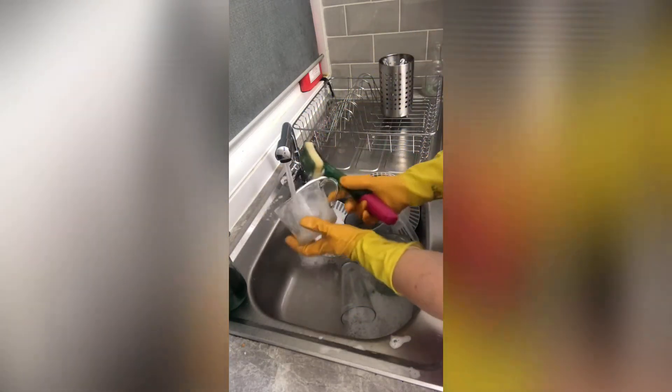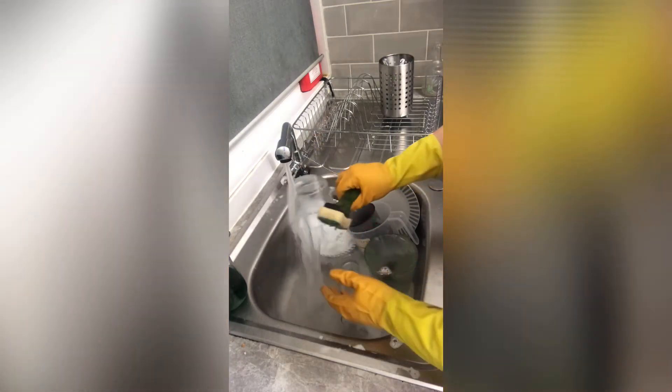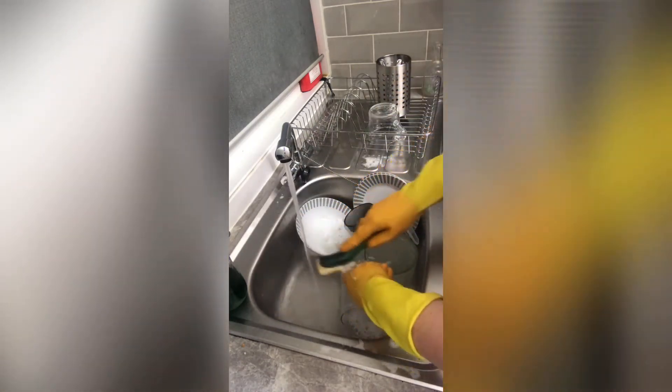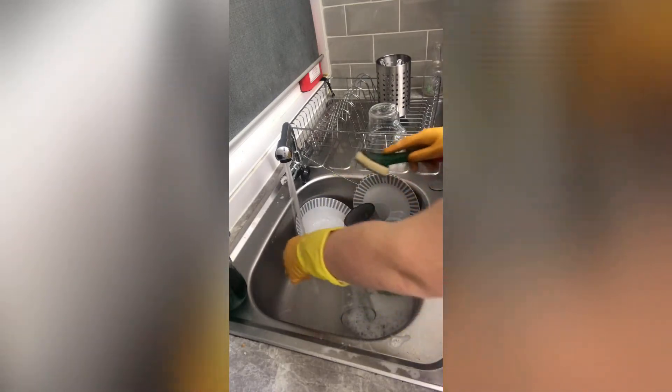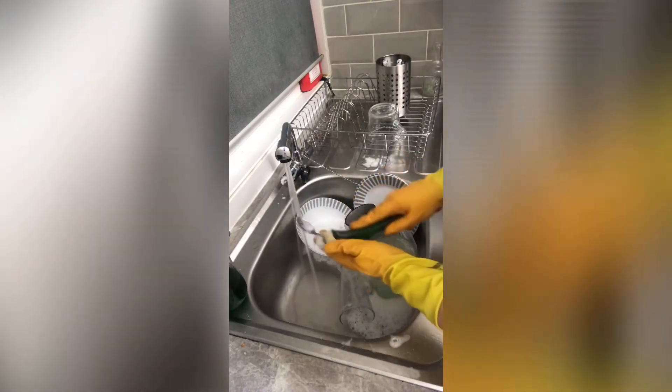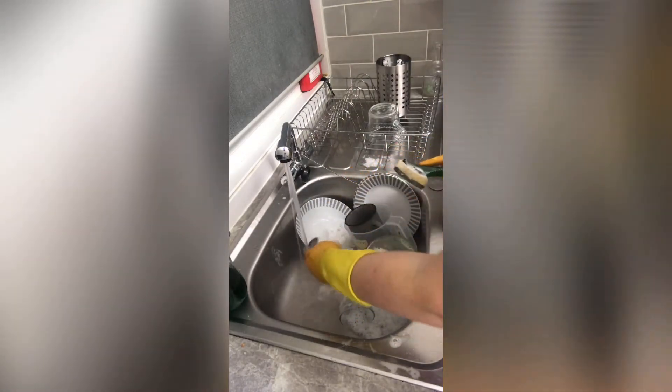I always have to wear washing up gloves as I suffer really badly with dermatitis, and any harsh chemicals really irritate and dry out my hands even more. I love these gloves — these are the Marigolds. I picked these up from Wilkinson's.